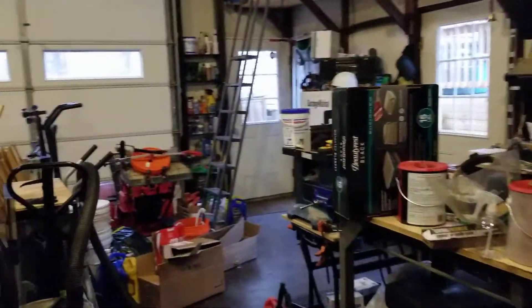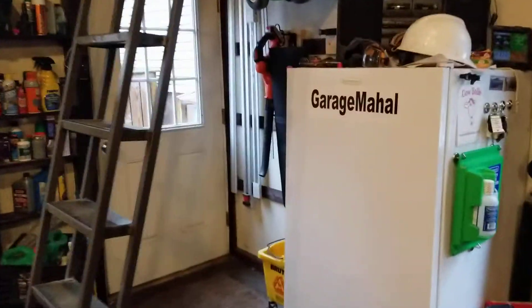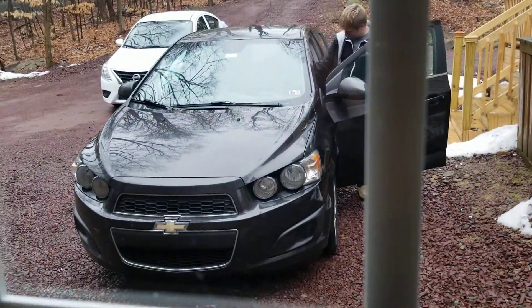Anyway, this is Brian's Garage. If you do have any questions, feel free to email. There's my son — and that should be something like that.